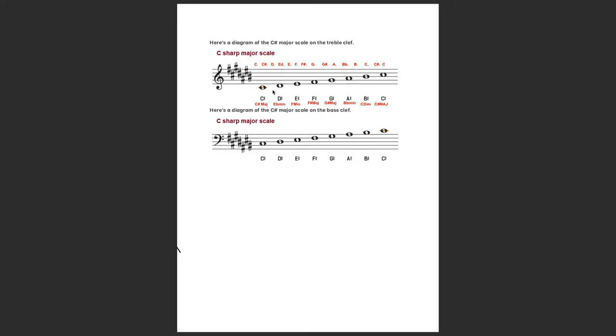Now remember, you have the C sharp major scale. A little trick: in C sharp major you have seven sharps — one, two, three, four, five, six, seven sharps — which means you're sharpening everything. If you have a C sharp chord, sharpen all the notes in alphabetical order, then transpose them. We call those enharmonics — a note with the same sound but a different name.